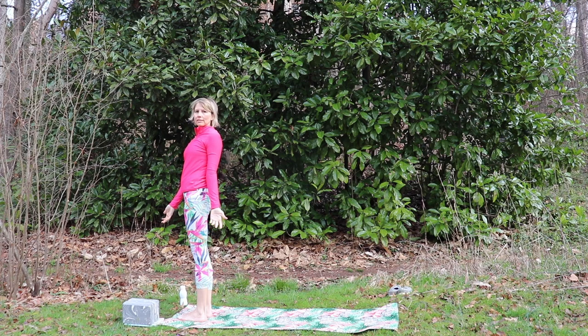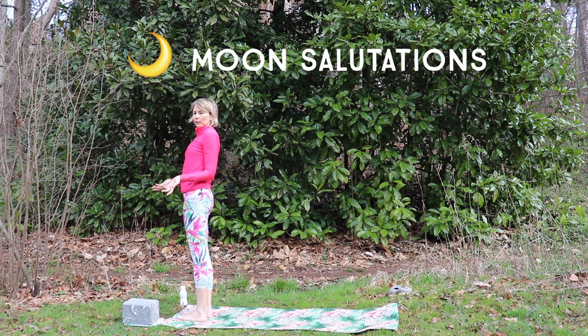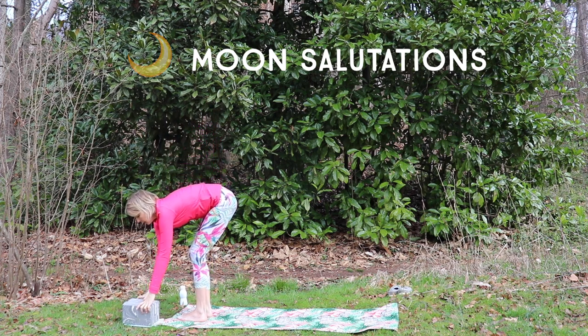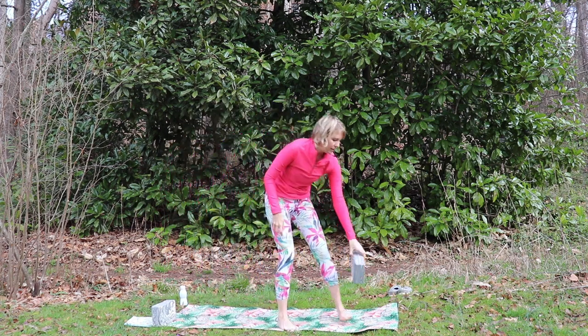Part of the reason this is called sun salutation is because we move forward and backward on our mat, kind of mimicking the rising and setting of the sun. Moon salutations are a little bit different. So if you have your blocks, you might want to place one block at each side of the mat — the right side and the left side.